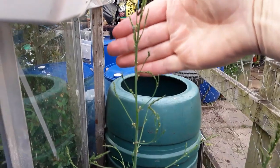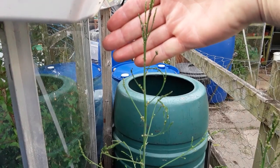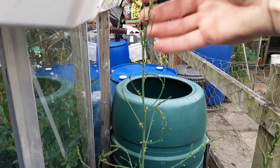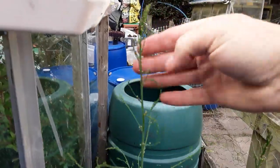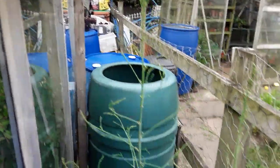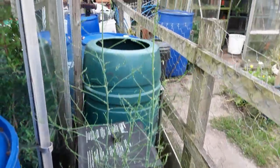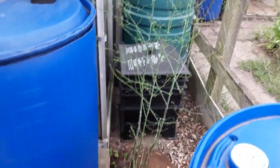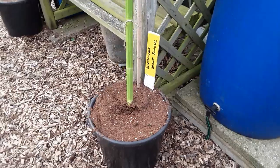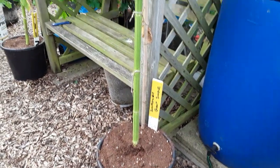Every time I come up I am tackling this horrible thing that attacks our asparagus — the asparagus beetle. I'll keep an eye on that every day I come; it seems you get rid of a few and you get even more. This is one of the giant singles.